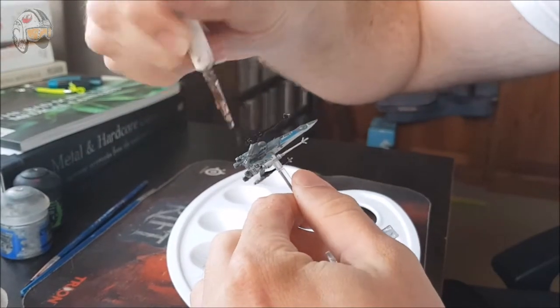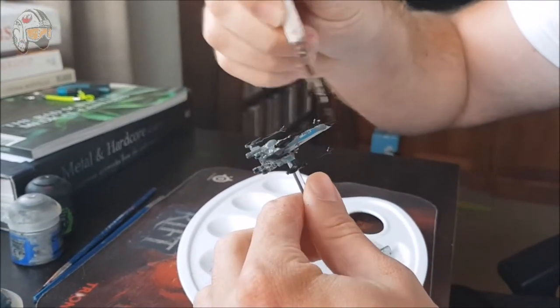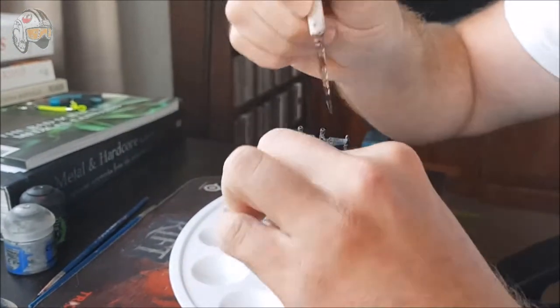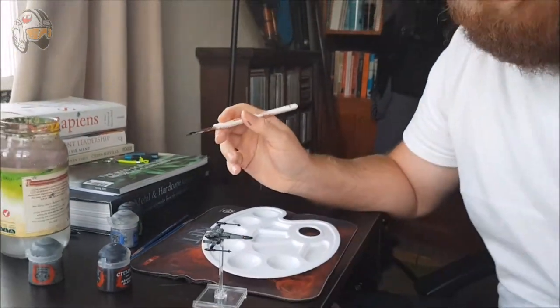Look at that. That's going to be beautiful. As you can see, I haven't cared too much about where the lines have been. I'm just mostly getting paint on the miniature. We'll fix all of it up a bit later.